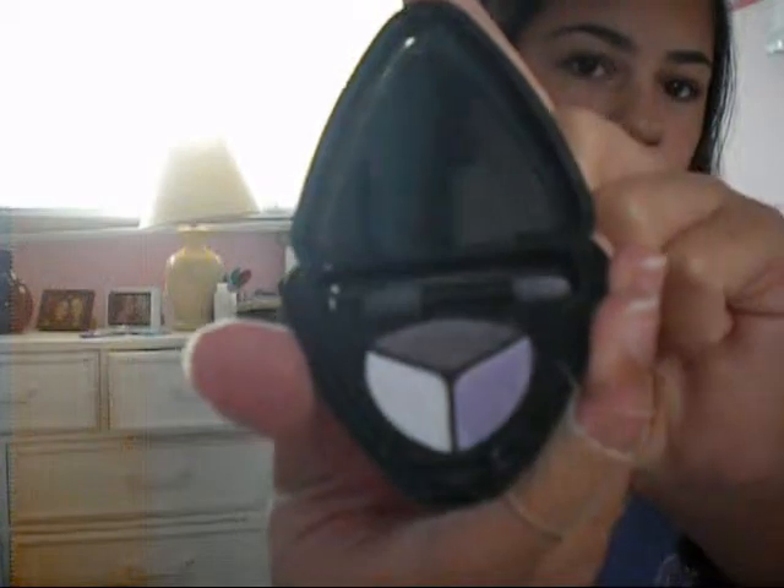Hey guys, today I'm going to show you how to do a purple smokey eye. What you need is your purple colors, which is dark purple, light purple, and like a whitish color. Today I'm going to use these, which is my light, dark, and white.